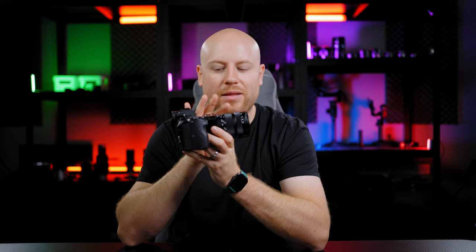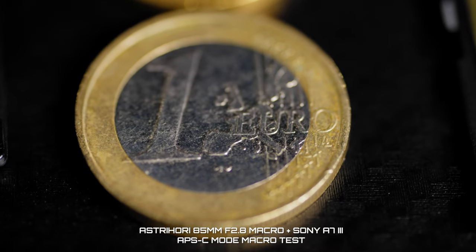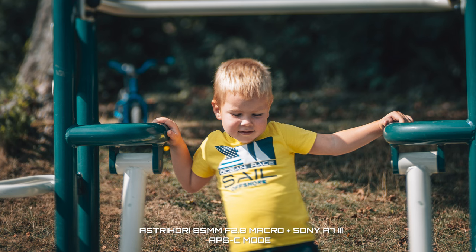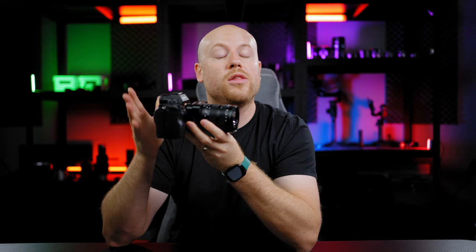This lens also has good macro capabilities and you will be able to get pretty good results if you light up the scene. Wide open, this lens will look kind of soft, similar to a vintage lens. The lens flares aren't much of a problem, but I would like an included lens hood. You have a lot of visible fringing and chromatic aberration at wide open shots. But this lens is just $329, and some cost-saving decisions had to be made to keep it affordable for anyone starting with a tilt shift macro lens.